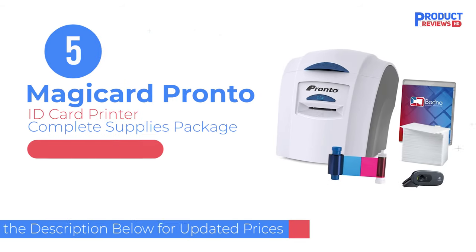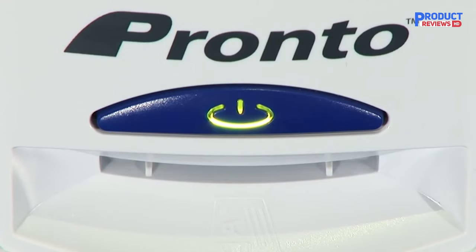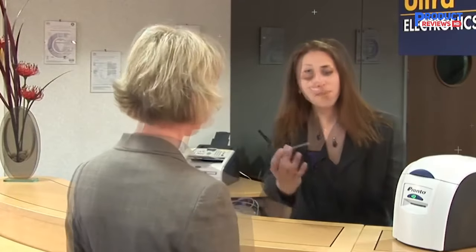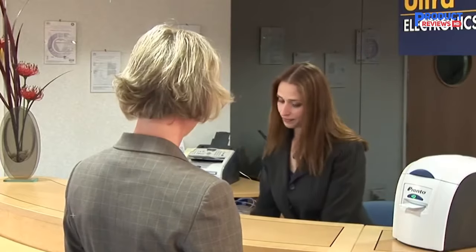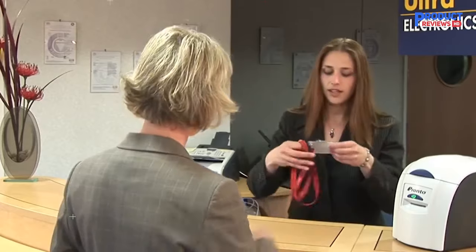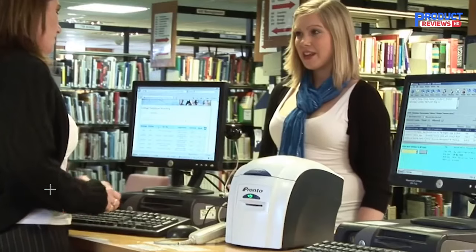Our recommendation number five is the MagiCard Pronto ID Card Printer. Even in smaller offices, identification and security are a must. While small office environments may need only a few badges created daily or weekly, they do need the ability to print them on demand. Having an outside source print the badges is one option, but that can mean slow turnarounds, high costs per badge, or both. Luckily, MagiCard offers a great on-site alternative.